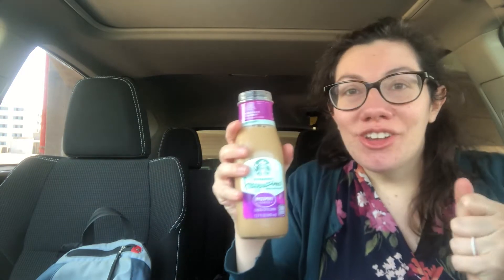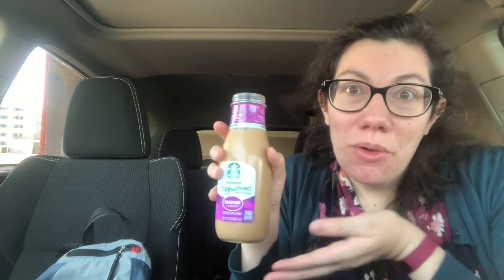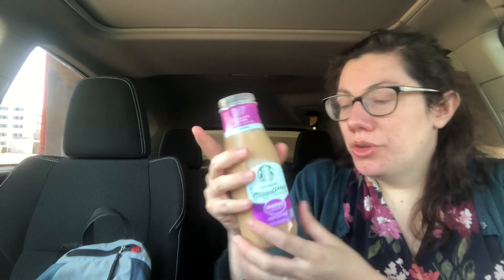I already shook it up. It's still cold. It's like chocolate and cinnamon and sweet — oh, it's so good. When you make hot chocolate and you put cinnamon in it, but then you make it cold — that's what this tastes like. That's so good.